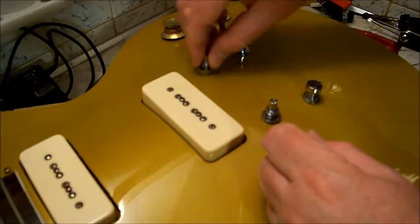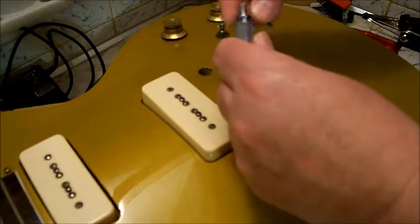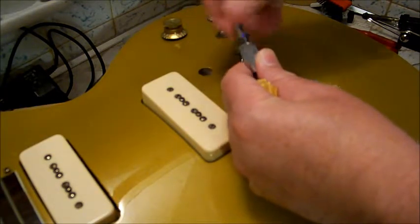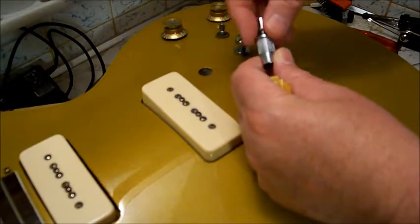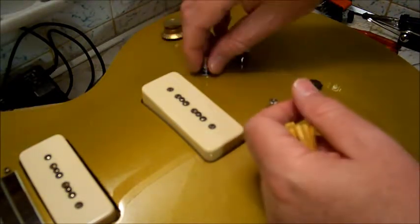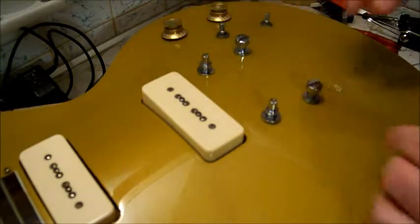That just pops right in and out - the little bushing that the Nashville tailpiece post goes into. It literally just pops in and out. So I'm going to take care of that.